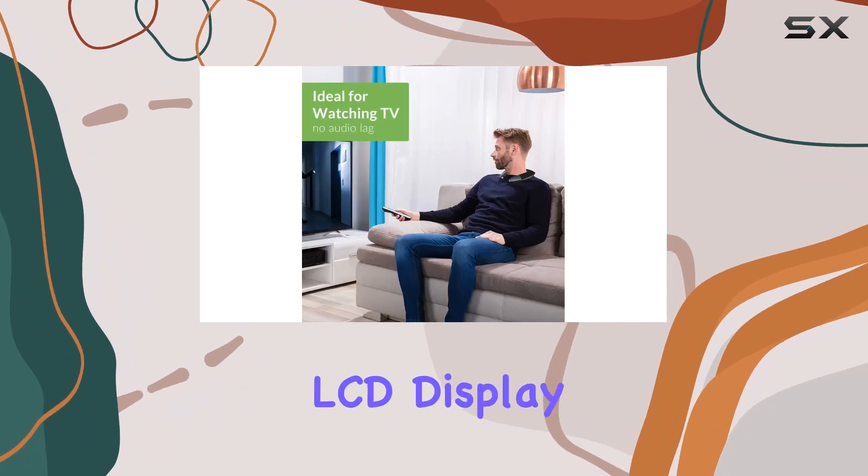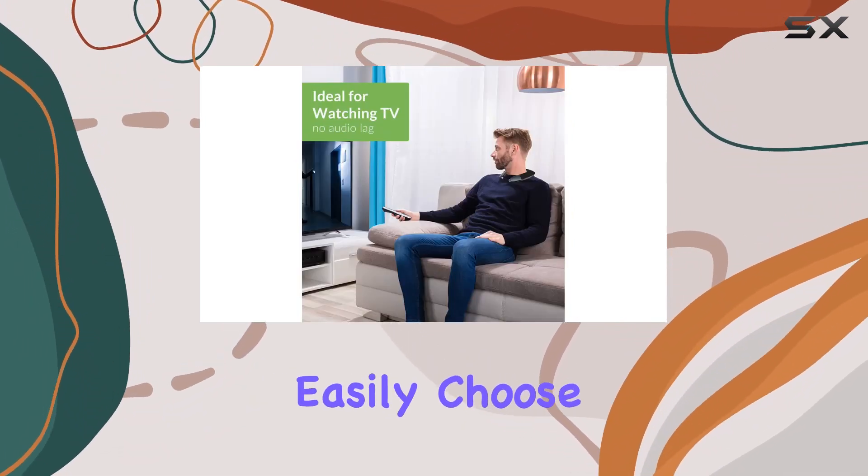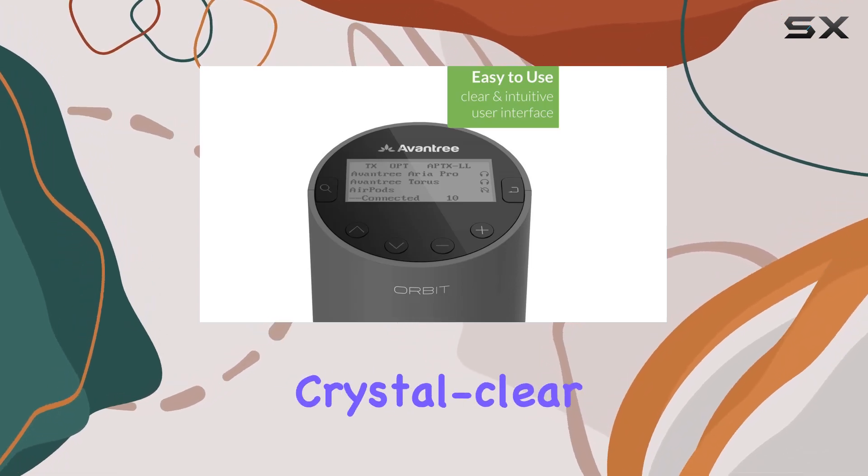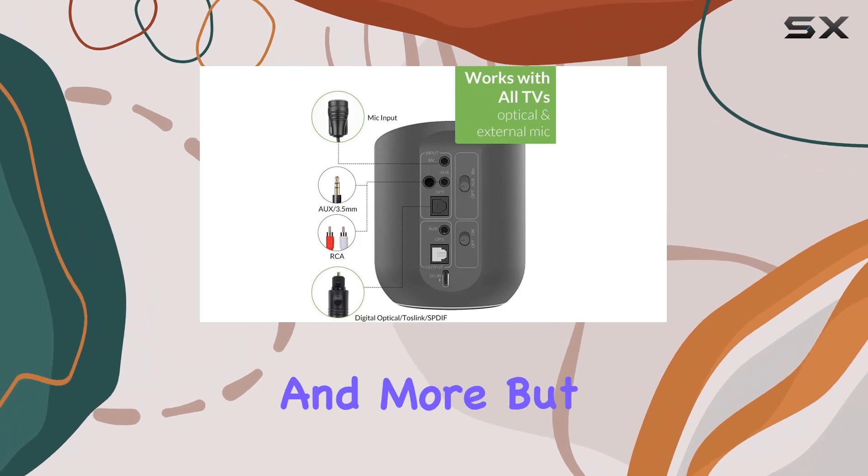Setting up is a breeze with its intuitive LCD display, letting you easily choose your audio devices without any guesswork. Plus, it provides crystal clear info on your pairing status, active codec, and more.